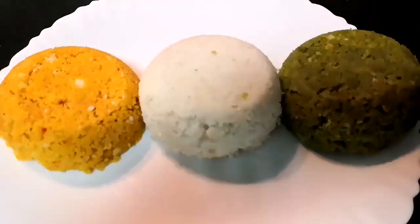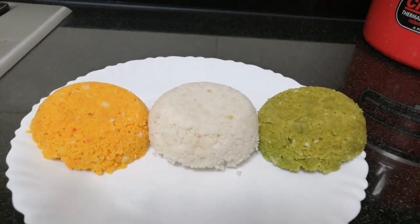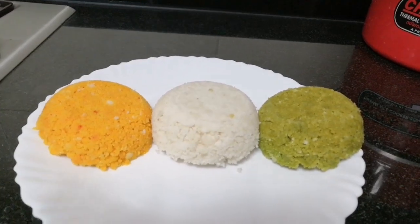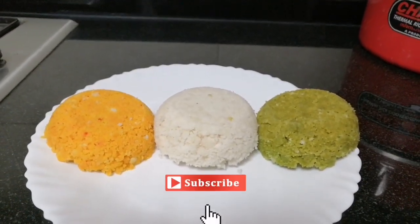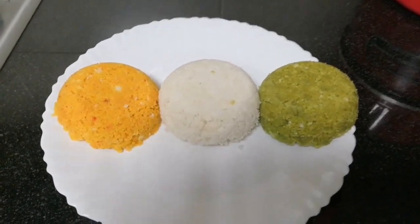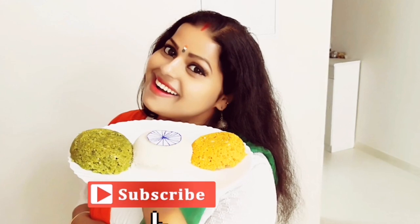You can do all the colors. We are ready. We are going to show you the national flag. Bye-bye.